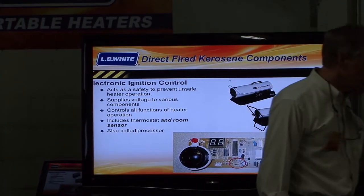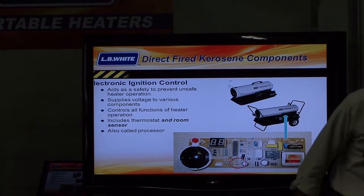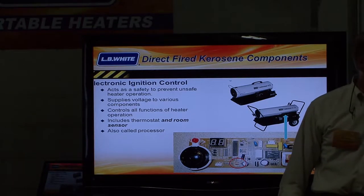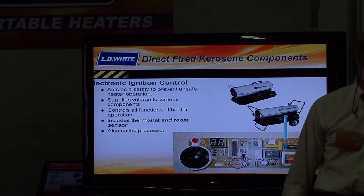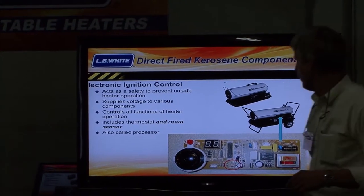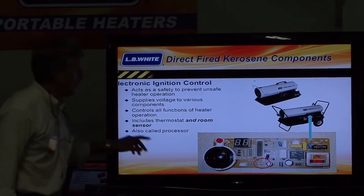Controls. All of these heaters are electronic ignition. Here's an electronic ignition controller — I just took off the side panel of the heater. It shows the electronic ignition controller, which has a built-in thermostat that monitors the operation of the product.